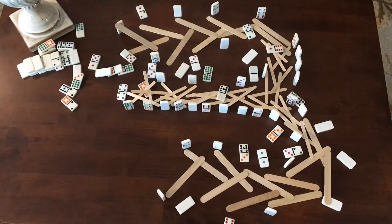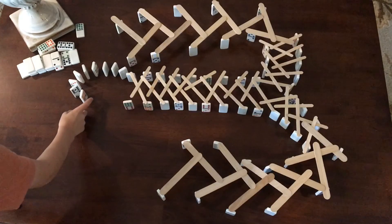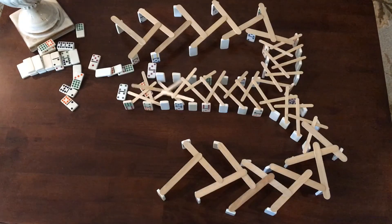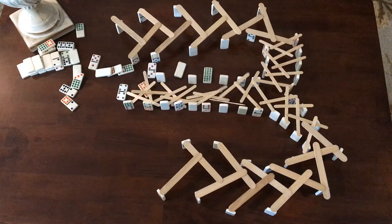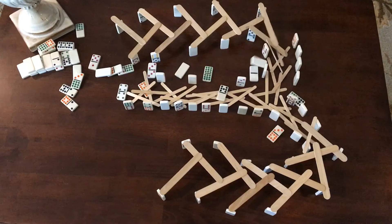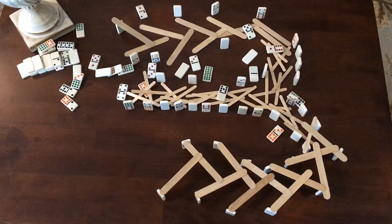Woohoo, it worked! Thank you all so much for watching. Make sure to like, subscribe, and share, and attempt to build this on your own. And don't forget to check out my other domino video on how to make a domino tower. Graham's out!